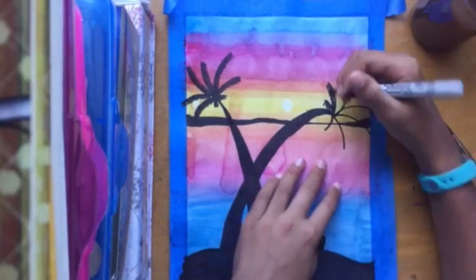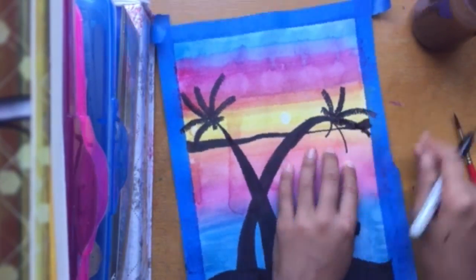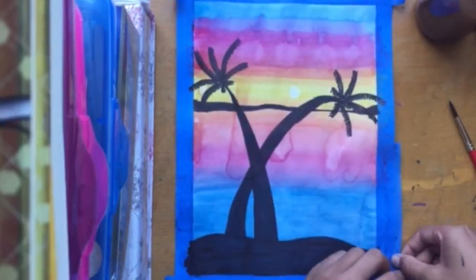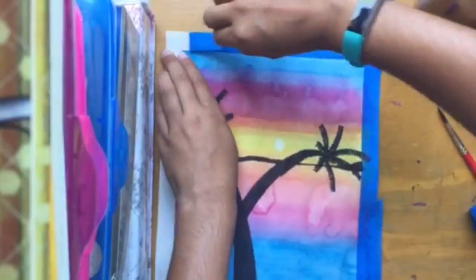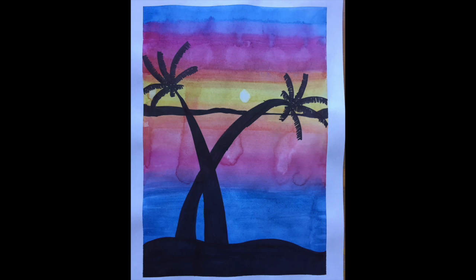After it dried, I took a brush with just water on it — no paint — and made a little sun in the middle. Now I'm just taking off the tape and as you can see it made a nice border. Thank you for watching!